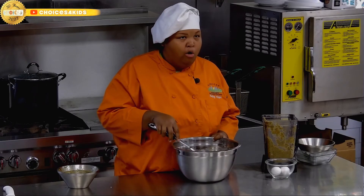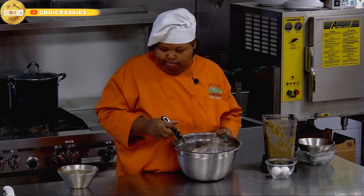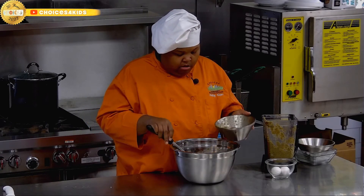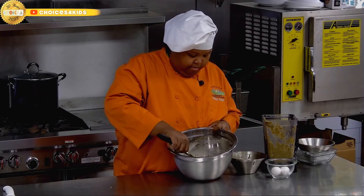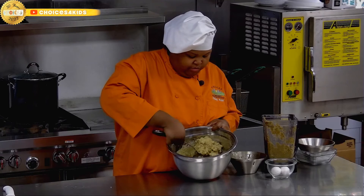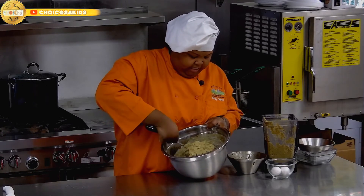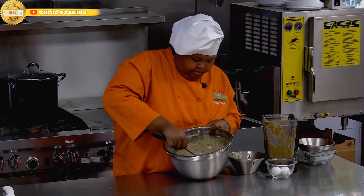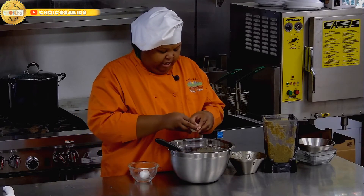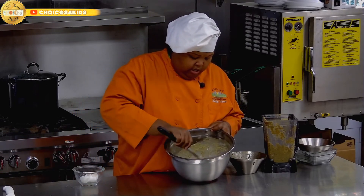The next thing we're going to add to our cornbread dressing is our chicken jus, or you can use chicken broth, chicken stock, or just water. We're going to use just enough to moisten up that dry dressing, because once you start baking this in the oven, that vegetable puree will also moisten up and release some more liquid — so we need just enough. Then we're going to add our eggs — two eggs. If you're vegan or vegetarian and do not like using eggs, you can use an egg substitute like flaxmeal or a just-egg product to combine your dish.